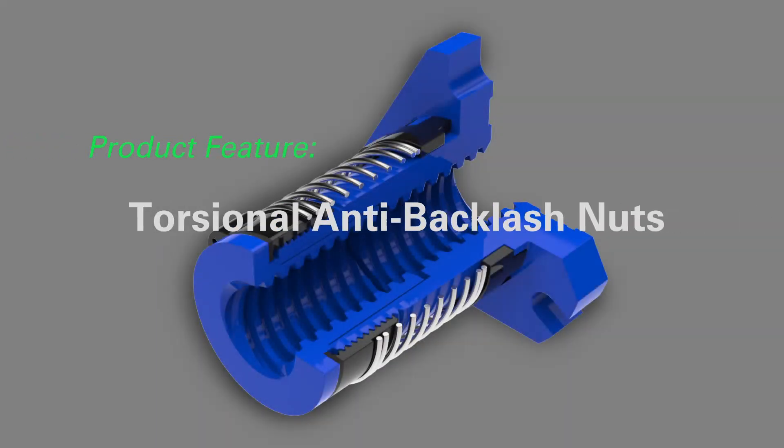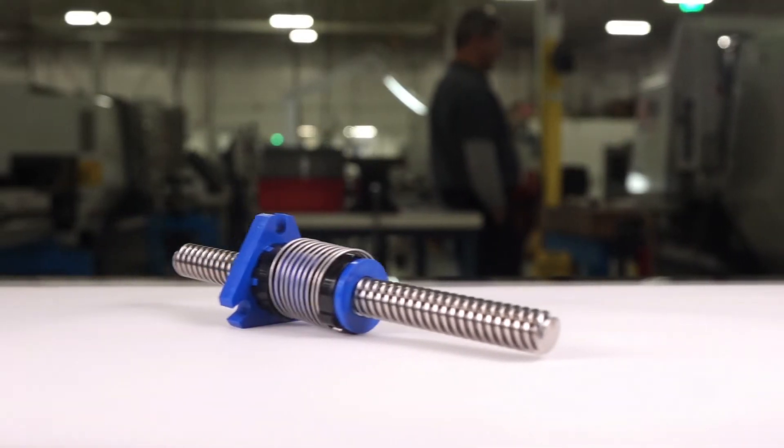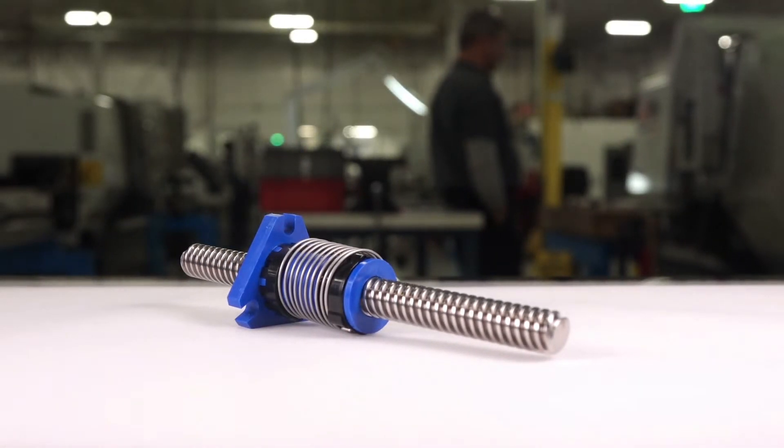Introducing two new TAB torsional anti-backlash nuts from Helix Linear. These two new designs are the highest performance anti-backlash nuts available, operating with the lowest amount of required torque and with zero backlash.